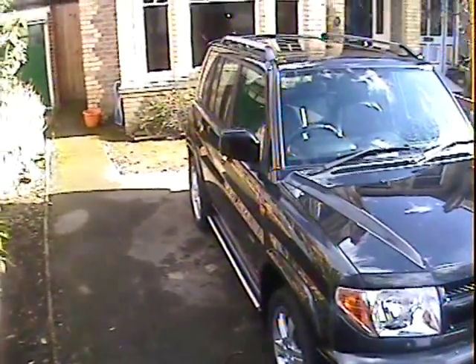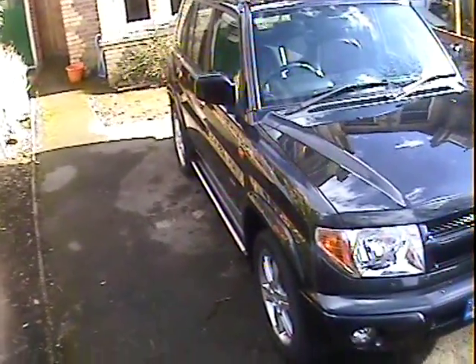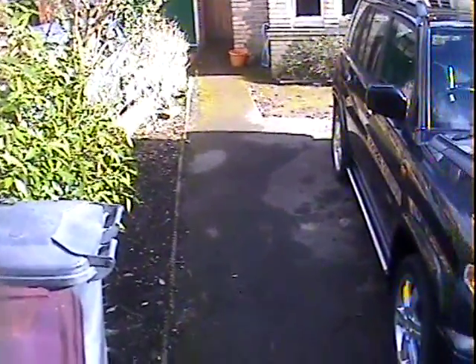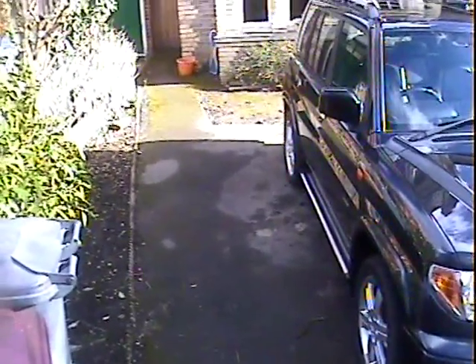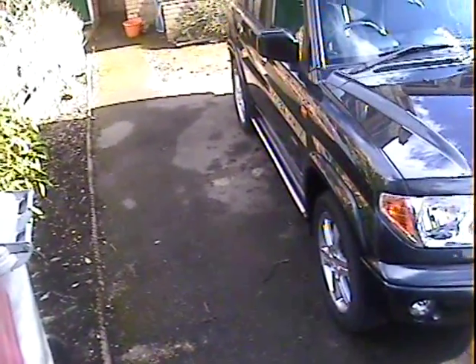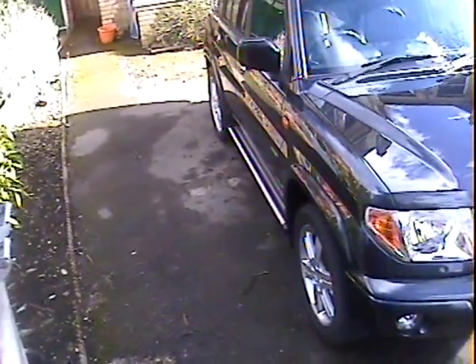Let's take a walk around this 55 plate - I think it's a late 2005 Mitsubishi Shogun Pinin 2 litre GDI five-door Warrior Special Edition, finished in nice metallic dark gray. This has just come in part exchange to us against a Land Rover and seems quite a nice car actually, warranted at 67,000 miles. Walking around its spec...